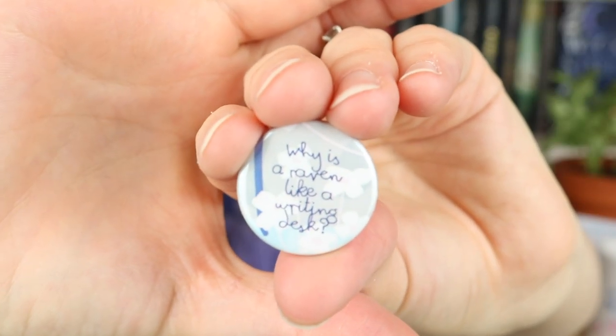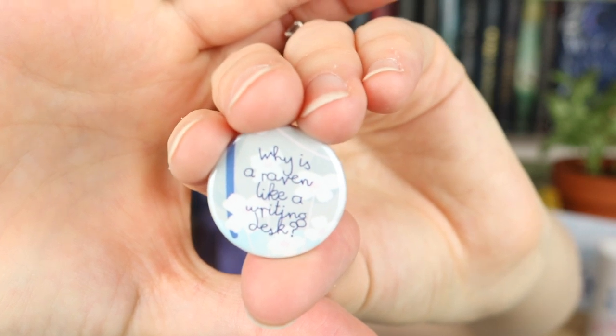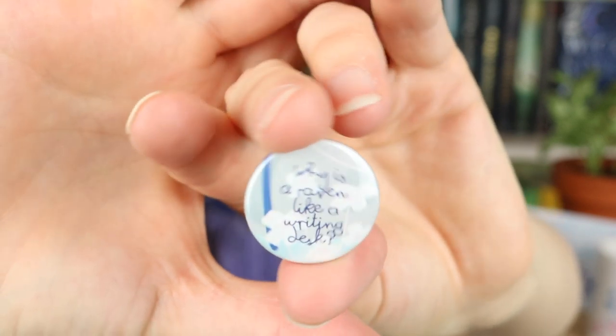The next thing I'm seeing before I lose it in this box is this teeny tiny little pin that has the quote: 'Why is a raven like a writing desk?' I remember that one for sure. I just wanted to grab this before I got lost into the abyss that is this huge box full of stuff. It's just a teeny tiny little pin that honestly is really cute to go on like the strap of a tote bag because it's so teeny tiny.